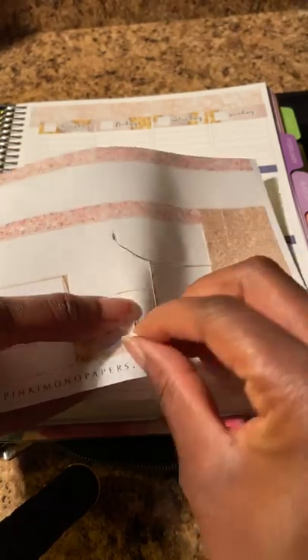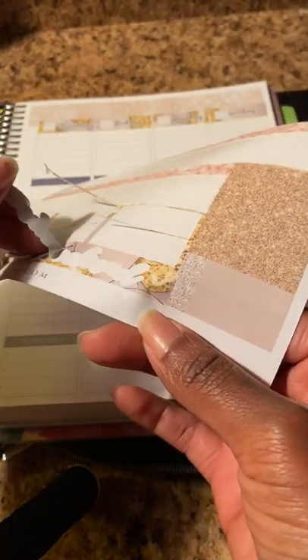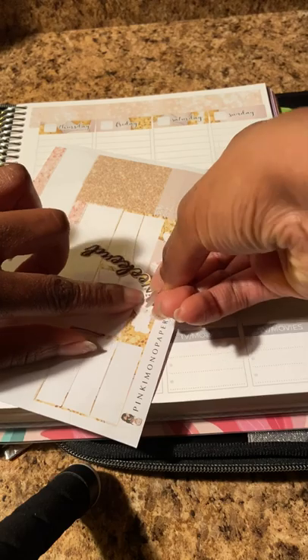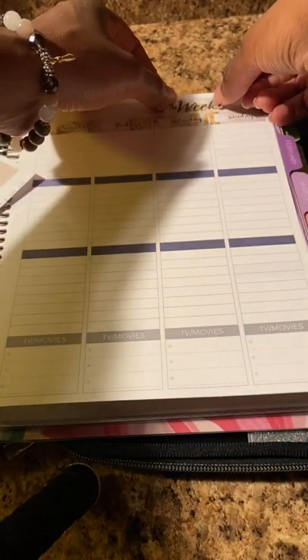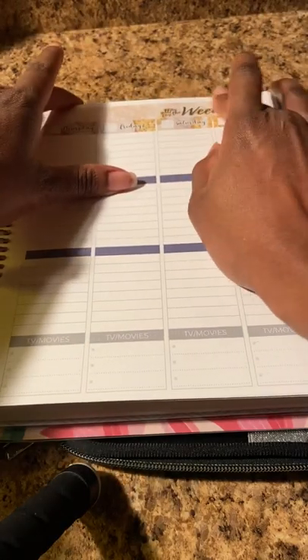And then she has this piece that isn't properly cut from the machine she was using. I do not want to tear this. Y'all make sure you invest in a Cricut and that your machine cuts your product before you sell it. There we go. I'm going to put this across the top — I think that'll be cute. All for the weekend.